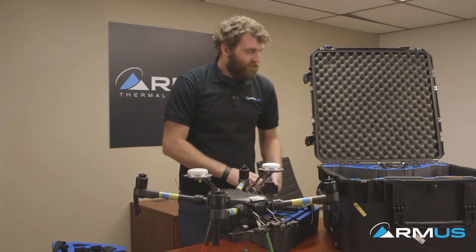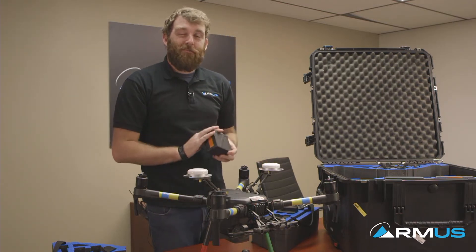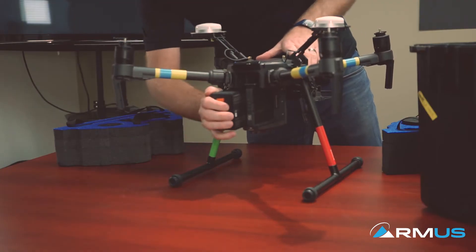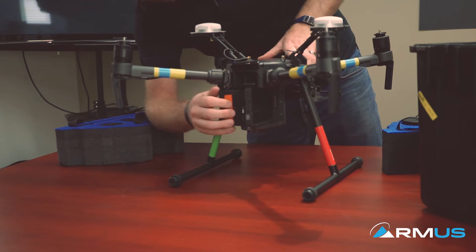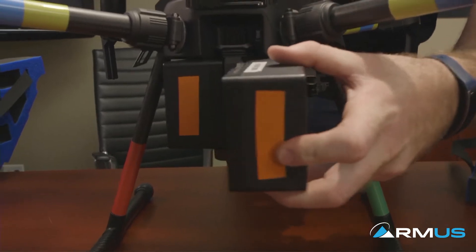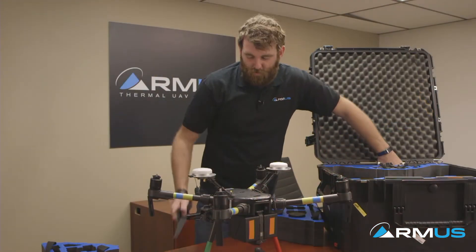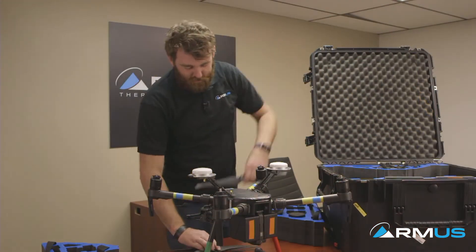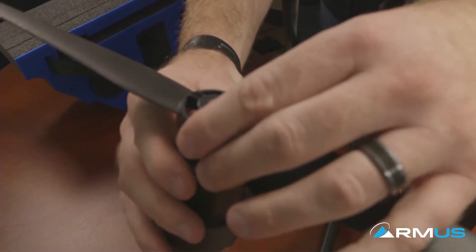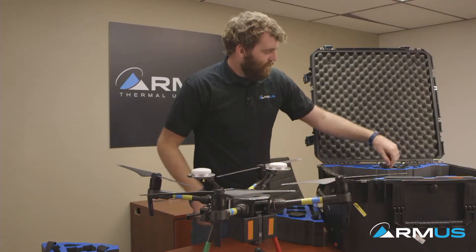Moving on to the batteries — there are two different types. First, these are the larger capacity TB55 batteries; there's also the smaller capacity TB50s. Simply on the side, on the back, place it in the grooves, push it forward, and you'll feel it snap. Same thing with the other side — slide it forward, feel it snap, and it's ready to go. It's a quad-rotor system with two clockwise props and two counterclockwise props. These are spring-loaded — press down, do about an eighth of a turn, and those should lock.